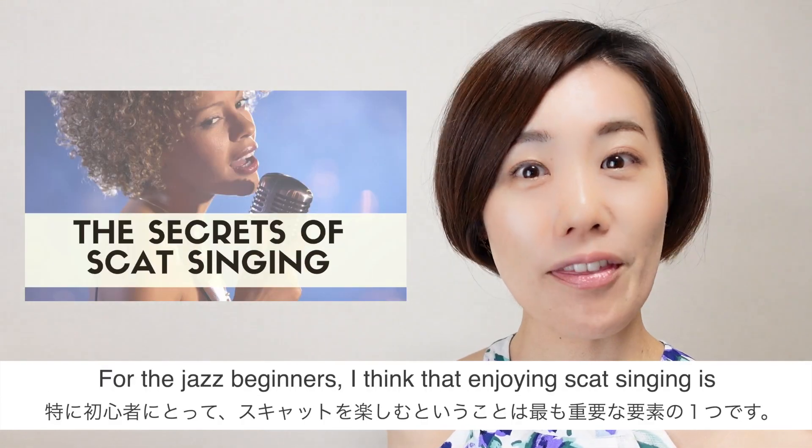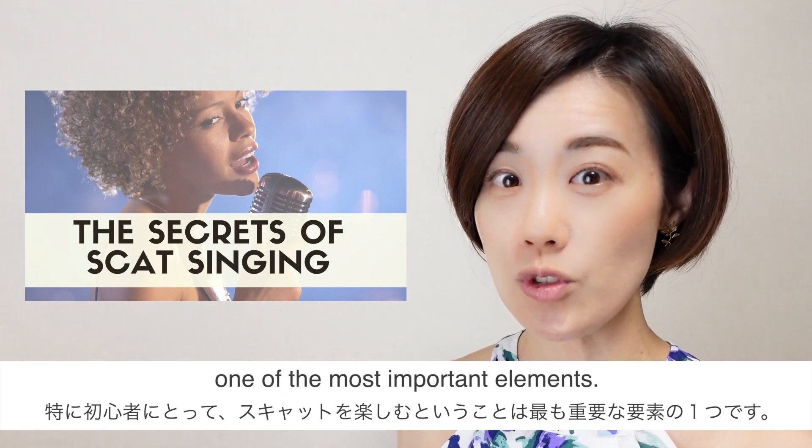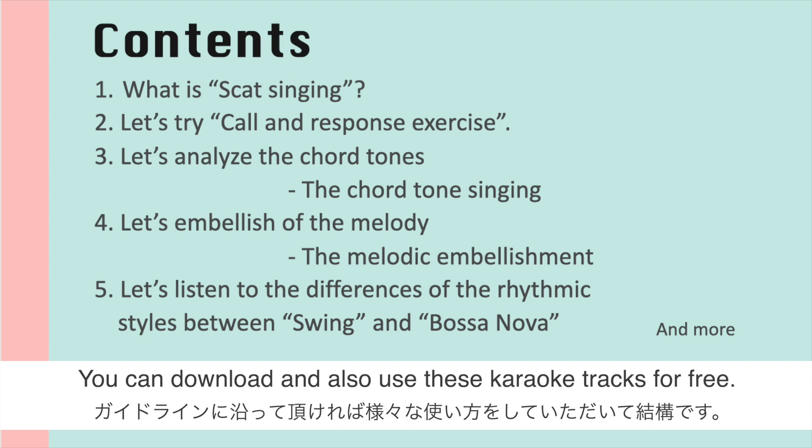It is for jazz singers, especially for the beginners. I think that enjoying scat singing is one of the most important elements, so I created many enjoyable exercises and jazz karaoke music tracks only for this course. You can download and also use these karaoke tracks for free.